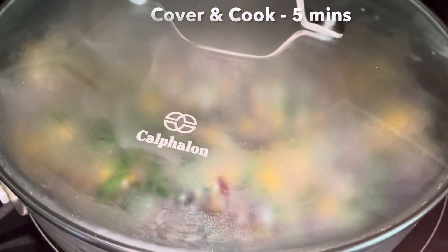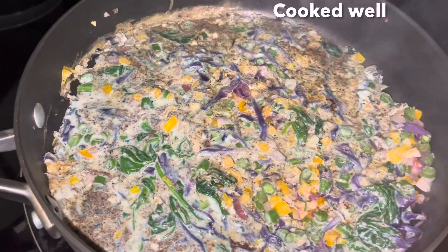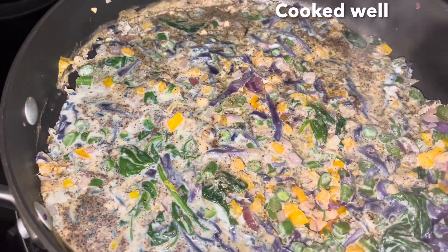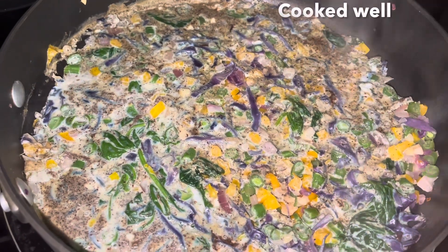It is a good thing to do with steam. We will get a good result with the heat. We have a great strength and a great breakfast.